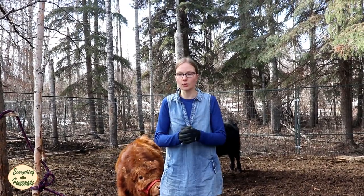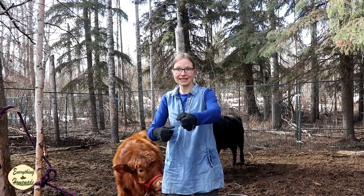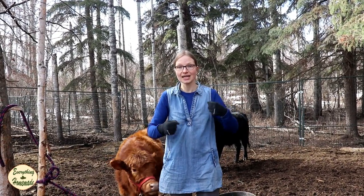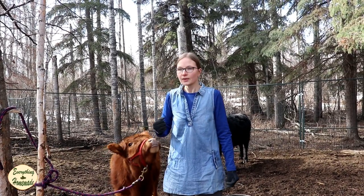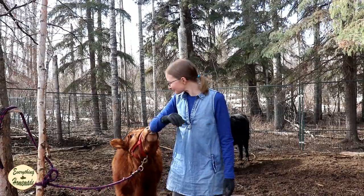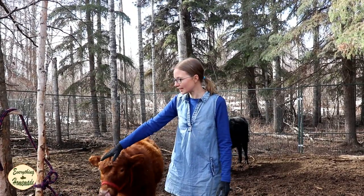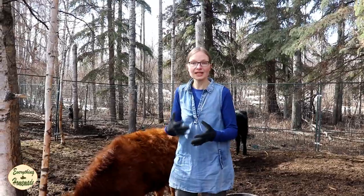You see sometimes in movies where the horse is tied up and they just grab the lead and tug it a bit, it releases, and they hop on the horse and go — that's what I'm going to show you today. You can see here that I'm getting loved by Maple, and she's already tied. I'm going to show you how to tie this knot.